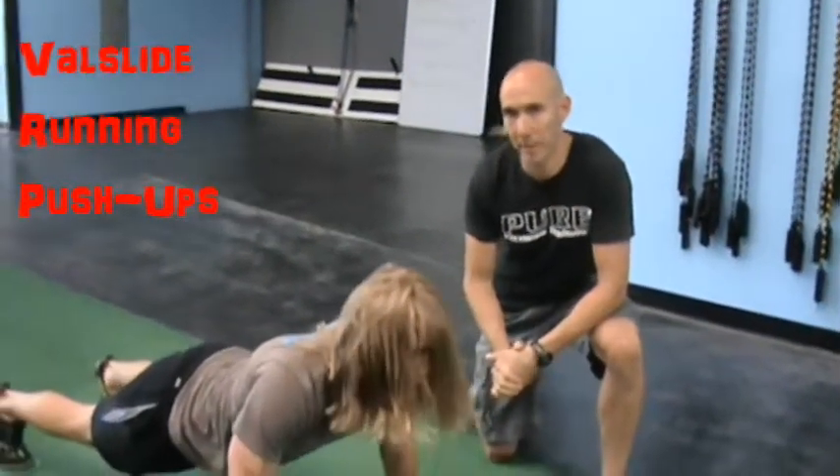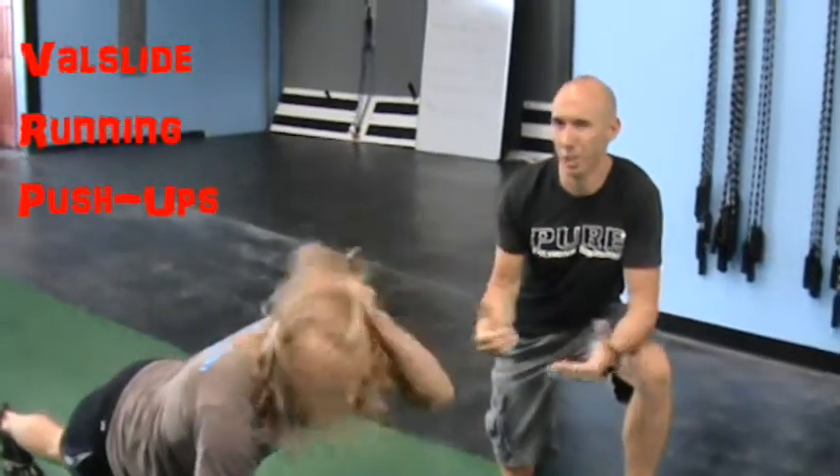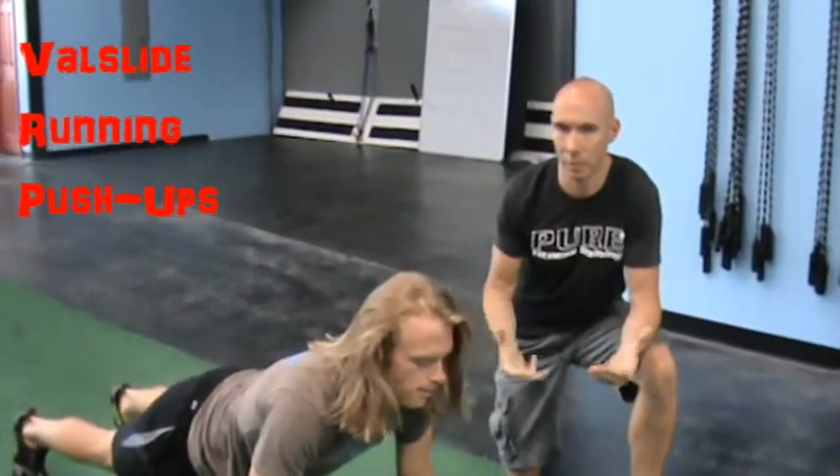About slide running push-ups. Basically with this one, we're combining mountain climbers with the push-up. The ratio I typically use is 10 to 2, but obviously that is up for variance.